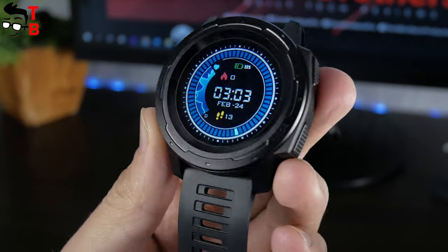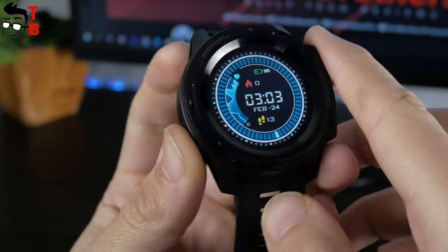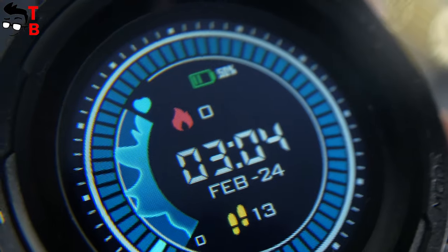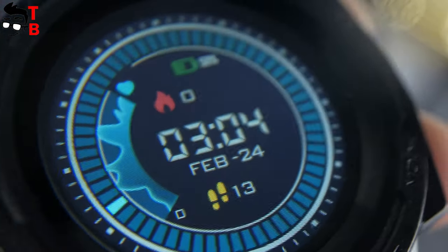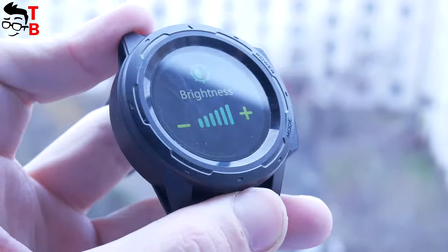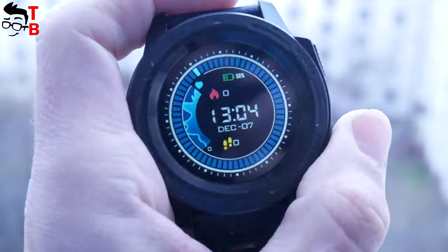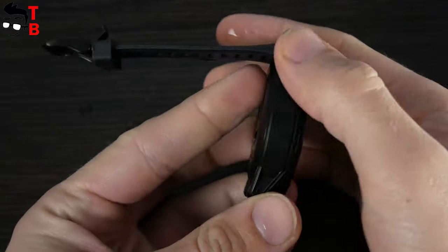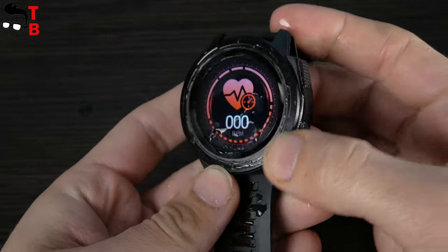Let's talk about display. Zeebles Vibe 5 Pro has a 1.3-inch IPS color display. It is full touchscreen. The resolution is 240 by 240 pixels. The brightness is adjustable. The display is quite good in direct sunlight. By the way, the watch has an IP67 waterproof case.